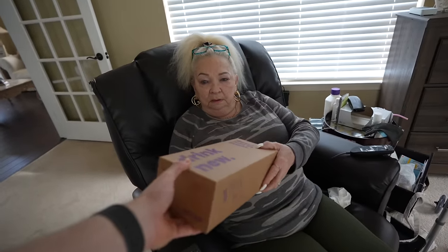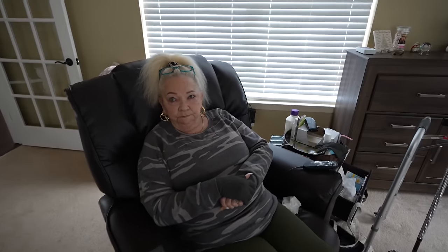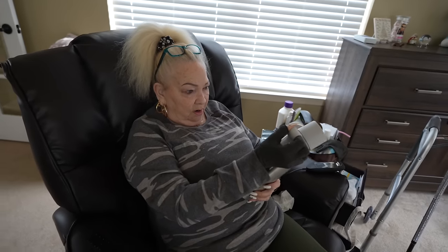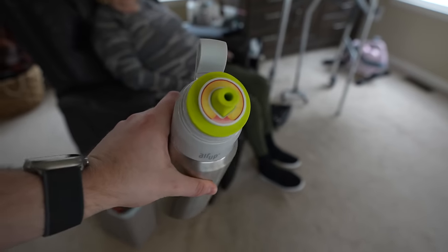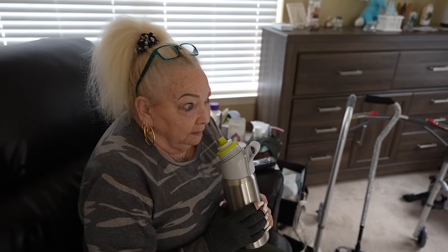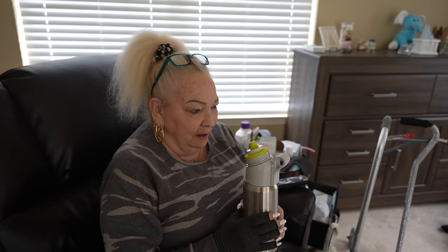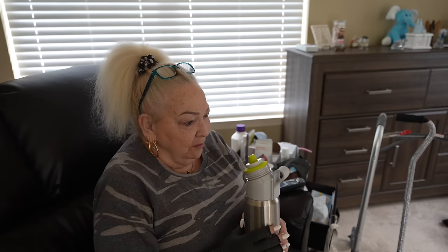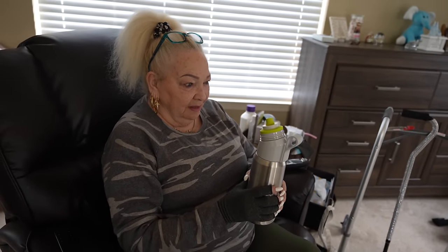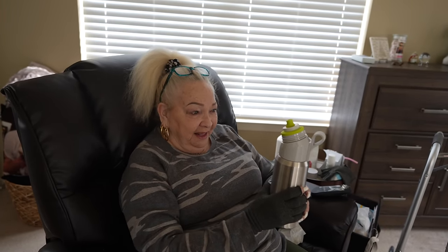I got a surprise for you — a new water bottle. There's something special about it. While I'm opening this for you, pick out a scent that you want. I got the peach scent on here for grandmom. Tastes peachy! Oh mama mia! It's cool because you're not actually getting the flavor, it's just the scent — it tricks you. You smell it so you think you're tasting it. Yeah, it's good. You're not tasting it, you're smelling it. This is neat.